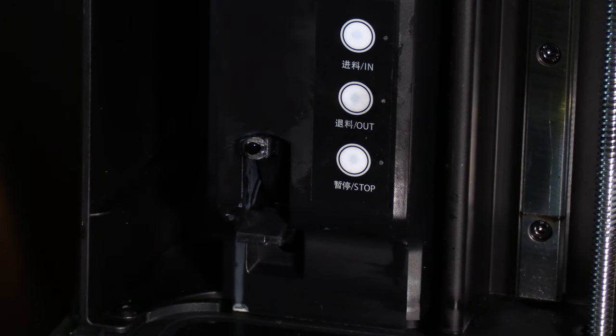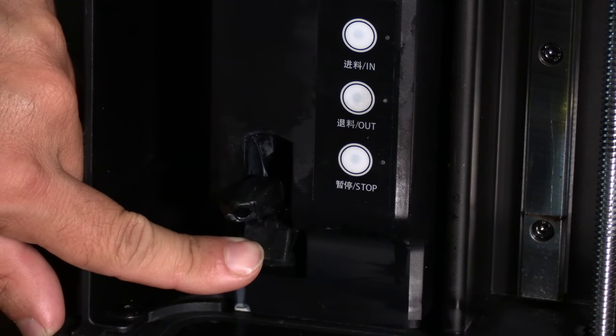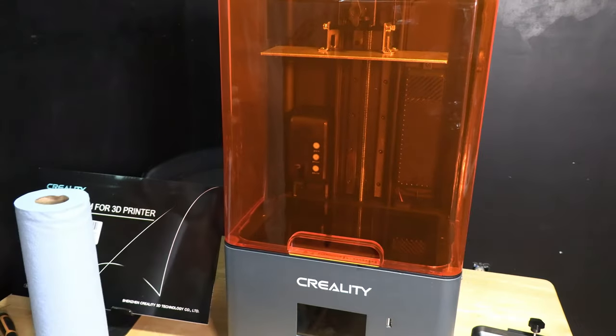Be careful, there may be some residual resin in the nozzle — don't ask me how I know. Here is the pressure switch: pushing this lowers the nozzle, releasing it raises the nozzle. Always be aware that these two parts go hand in hand. Close your lid to protect your screen while you continue your job.